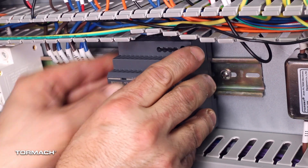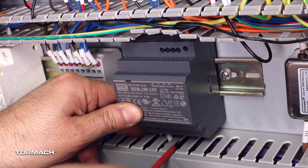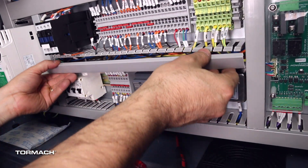With the DIN rail clip open, tilt the new power supply onto the rail and then secure the clip. Give the power supply a slight tug to see if it's secure. Then tuck the power supply wires into the wire troughs and reinstall the troughs.